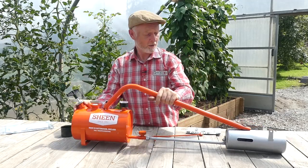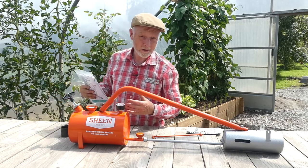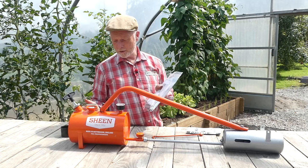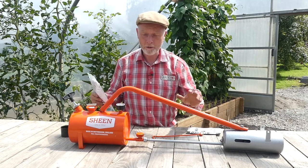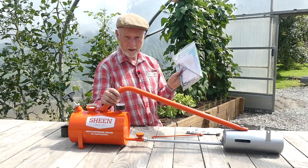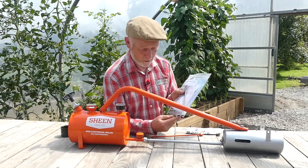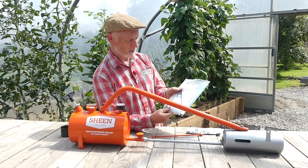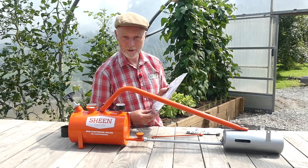Other than that it's a very simple bit of kit, but even if anything else did go wrong you can also buy a maintenance pack which includes a wick, the filter, the inner jet - the whole thing. These maintenance packs can actually be used to refurbish an old Sheen flame gun. These guys have been the same design, made in the same factory since the 1950s - nothing has changed - so there is no way you're going to be stuck for parts.